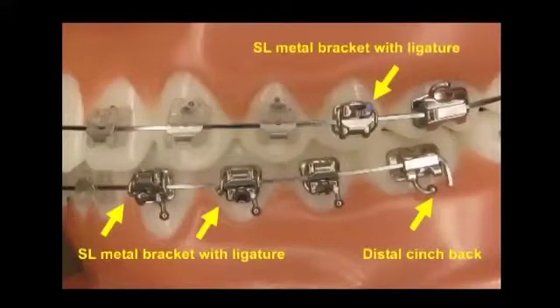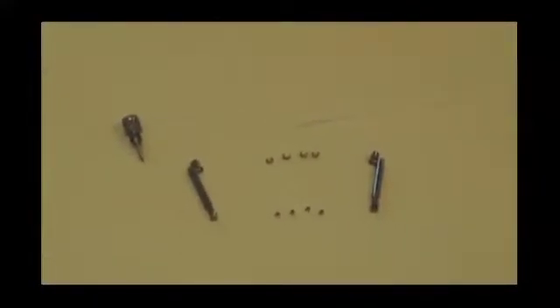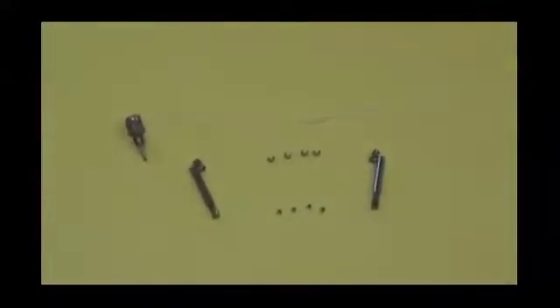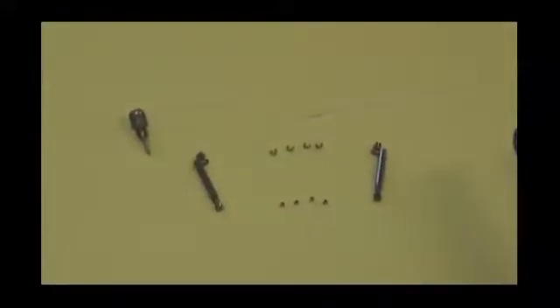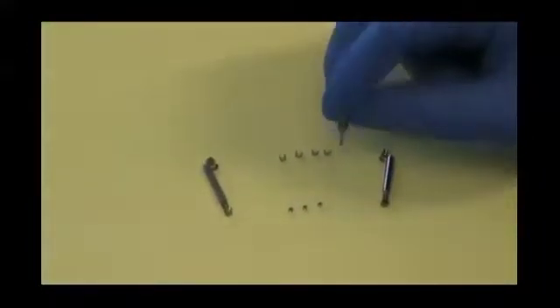Here you will see the ideal conditions for successfully using the Biobite corrector. We will now demonstrate the clinical use of the Biobite corrector. The Biobite corrector is distinguished with left and right sides. These are fixing screws for the connecting element. The spacers are required for the adjustment of the Biobite corrector. The screwdriver should be secured with dental floss to avoid aspiration or swallowing. Use the screwdriver to pick up a screw and make sure that the screw is secure. Additional aids like wax are not required.